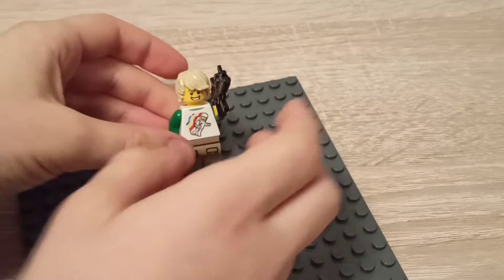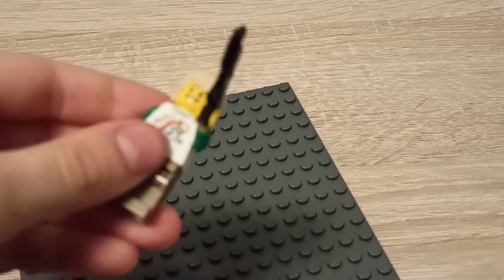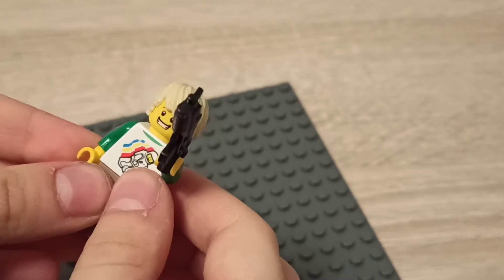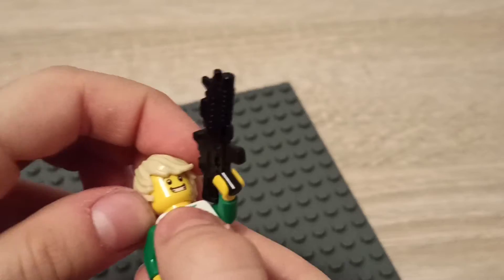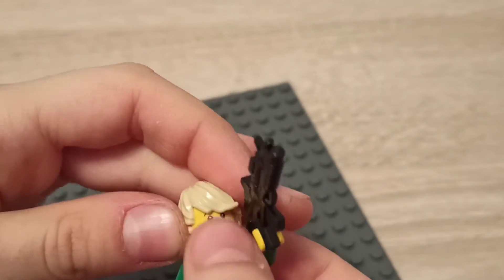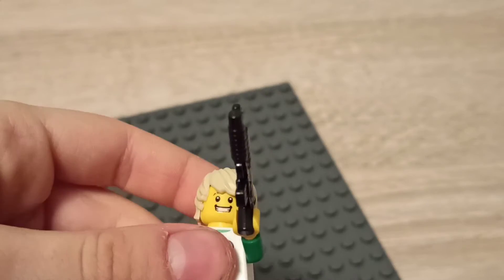You're going to need this smiling face and you're going to put on this hair — it can be any hair. I just put all the torsos, pants, faces, and guns I like together and made this minifigure. I really like all of his stuff.